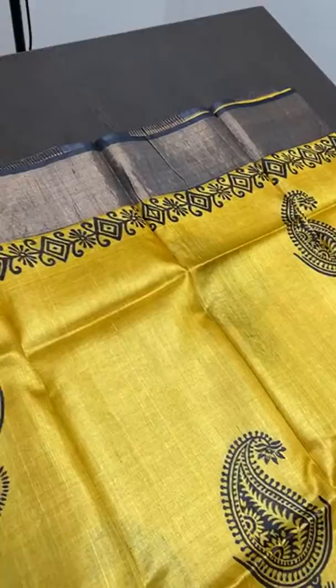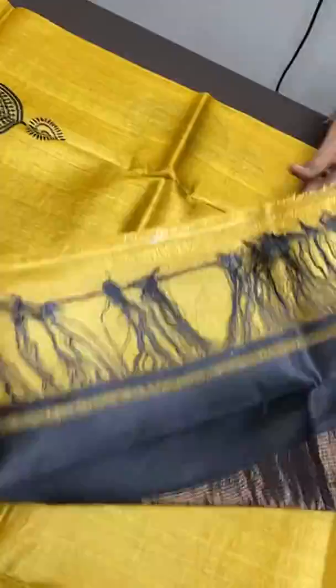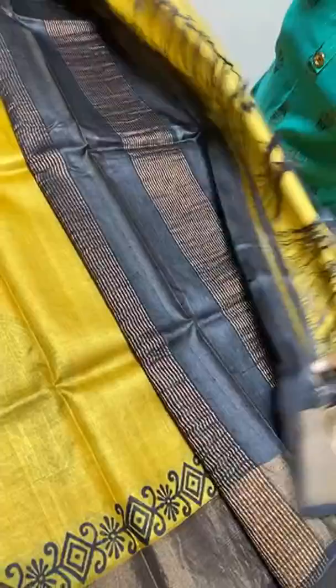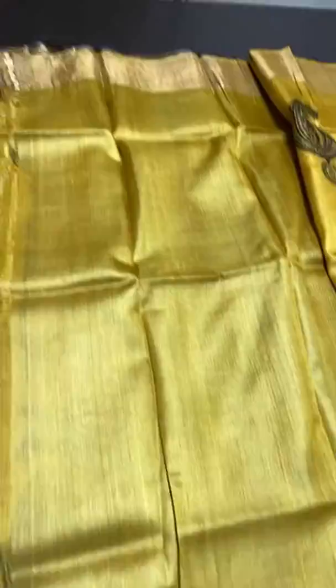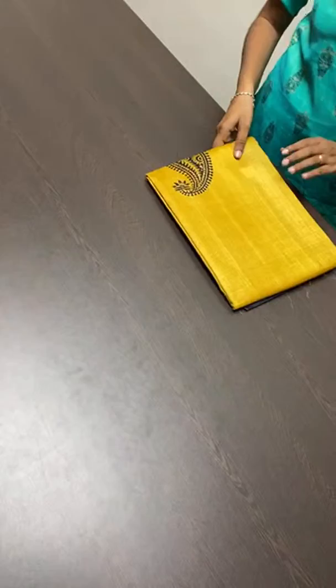The next sari is always on demand — a turmeric yellow sari with black borders and black prints. Prints here are done using a mango pattern in black. We have a black pallu with zari lines and a blouse piece in the running yellow color with borders on both sides, one of which has a printed border. A very fast moving color and design, restocked on demand. Price is 4,325 plus shipping.